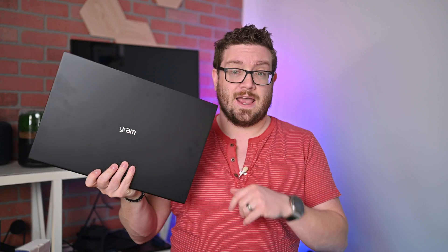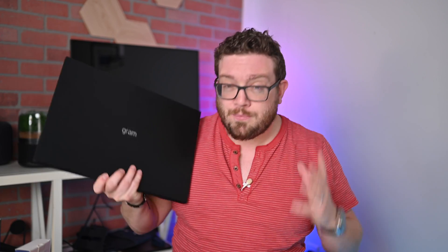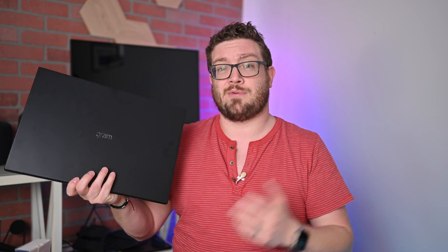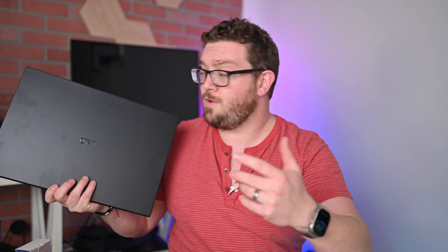There's a lot more to talk about besides just the lightness of this machine, but when you're talking about just the portability of a laptop, this is huge. This also has an i7 processor, dedicated graphics card, and more. So let's go ahead and jump into this.